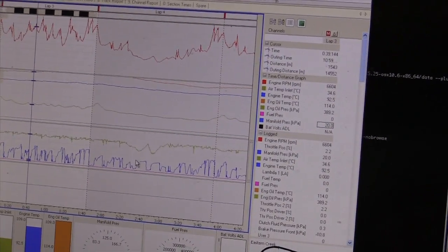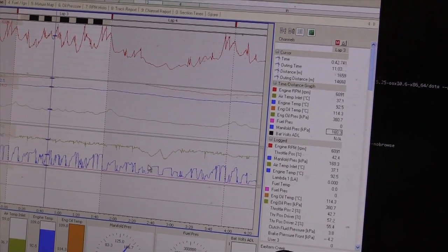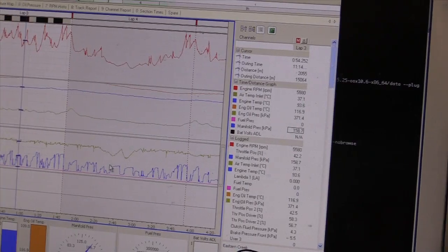When the car comes in from a hot lap, what sort of data are you looking for? Straight away we're looking for any problems — any misses. We get driver feedback about where it might be missing around the track and check what could be causing it from the lambda, from any ignition problems, anything like that. Then we go through with the driver and compare him to better laps to see whether he's improving or getting worse — brake points, top speeds, temperatures — just to make sure everything's alright with the car.